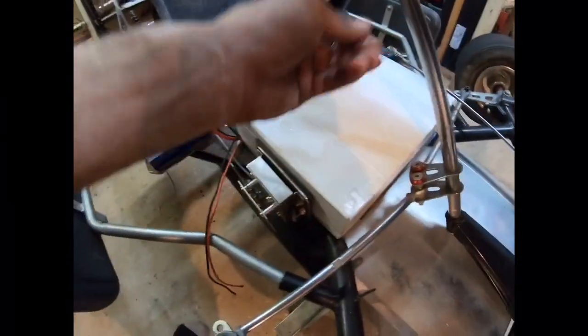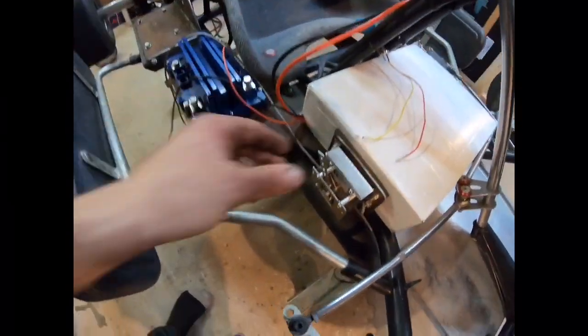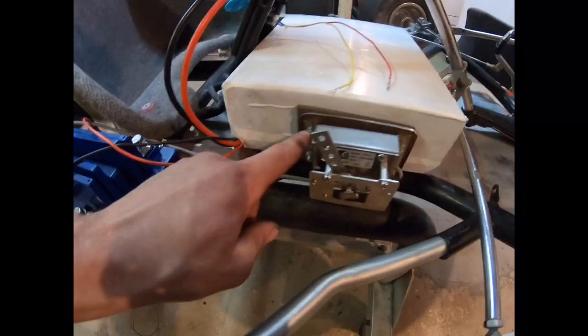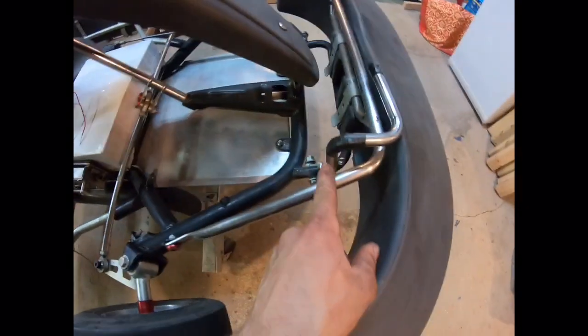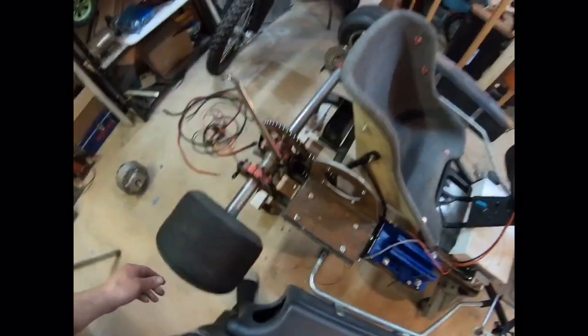We've still got to wire everything — nothing is wired yet. I also mounted this, put screws over here, a little foam back. That's the throttle; we're going to have to make the linkage still. We've got to wire everything up and permanently mount stuff. There's the motor. So, let's get to it.